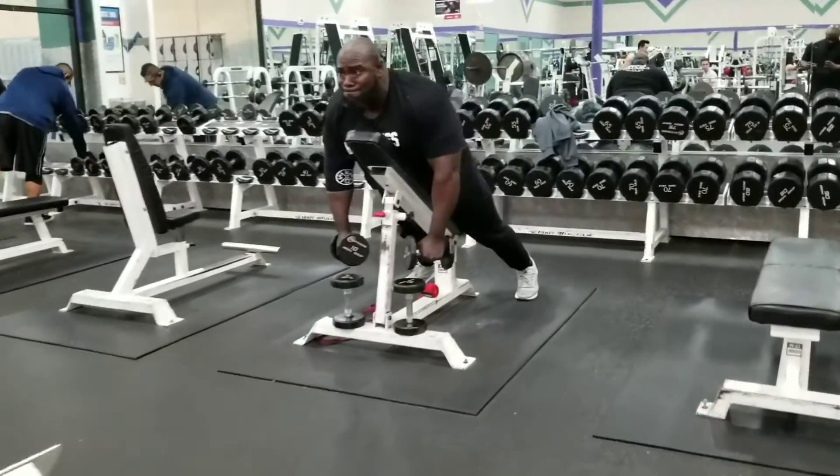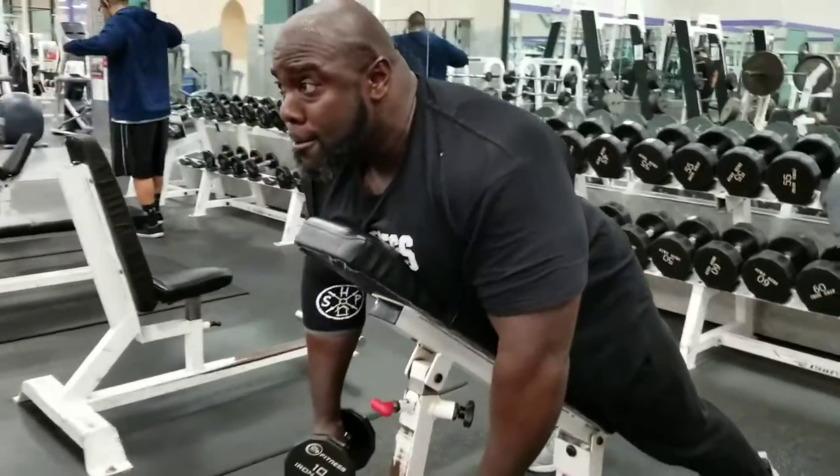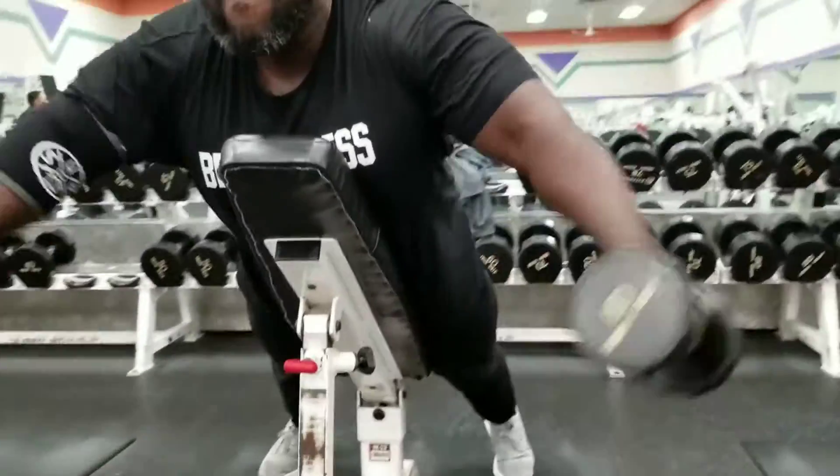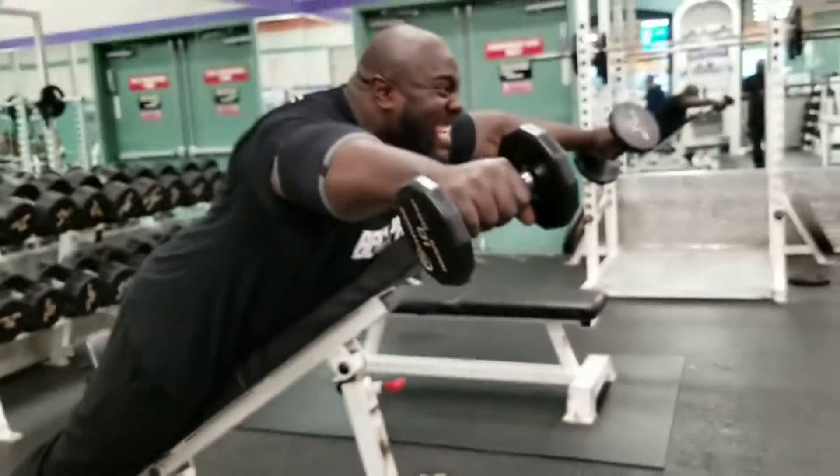I'm pretty sure some of you haven't seen this exercise in the gym. They're called T3 Raises. I use it as a shoulder finisher — I use it at the end of my shoulder day as a finisher.